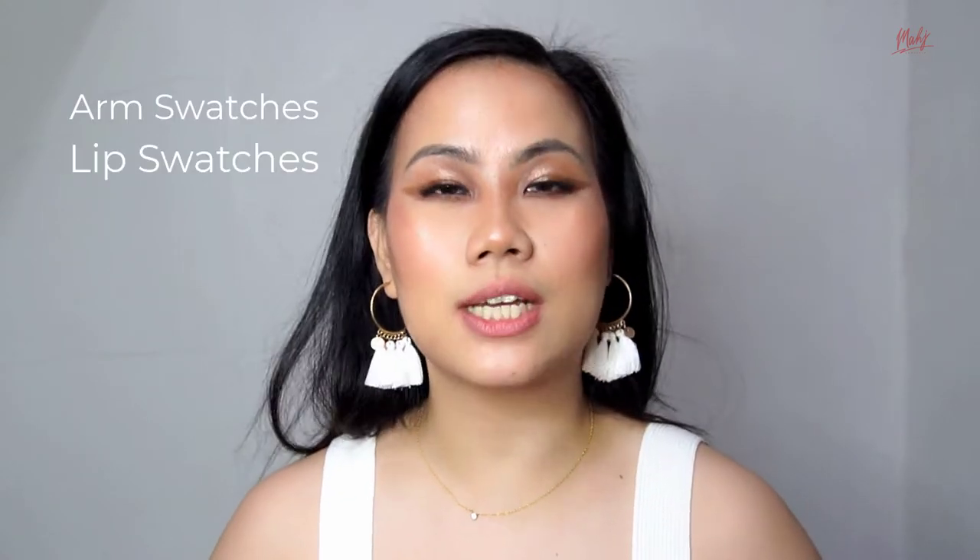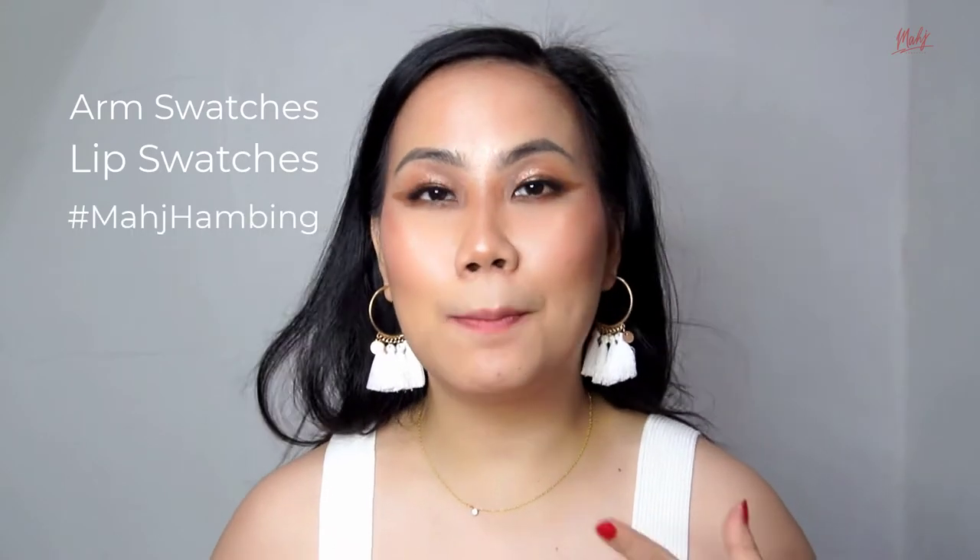For today's video, we are going to review a product from Vice Cosmetics — they have launched their new lip product, the Matte For All Flexi Matte Lipstick. This is a bullet lipstick. We're going to do arm swatches, lip swatches, and compare them with the other Vice Cosmetics bullet lipstick. I also asked on my IG stories for your questions about this collection, so we'll answer those too. This is also part of our Match Humming series, so if you're curious about these Flexi Matte lipsticks, just keep on watching.